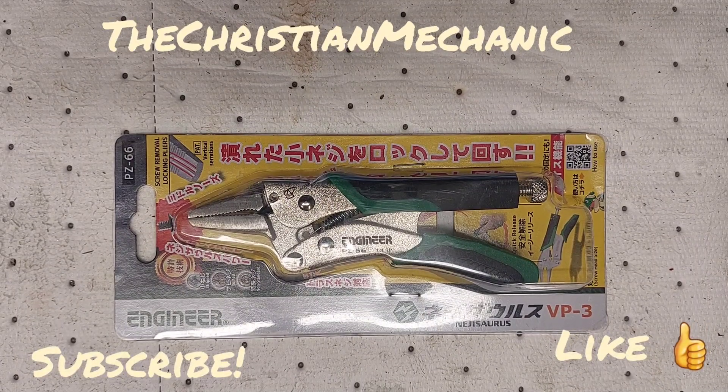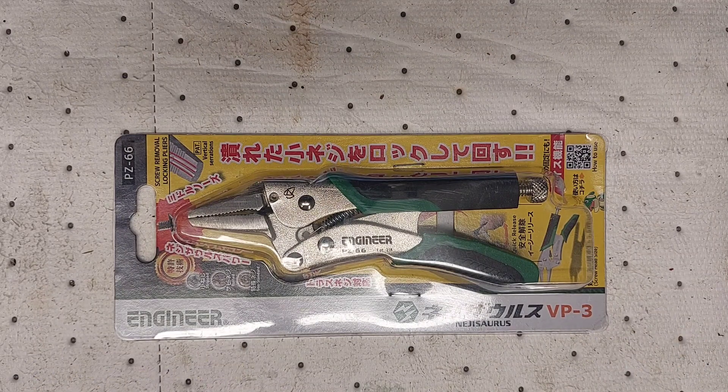Hey everybody, welcome back to the channel. Hope everybody's having a great day. I got another locking plier tool I want to share with you guys.